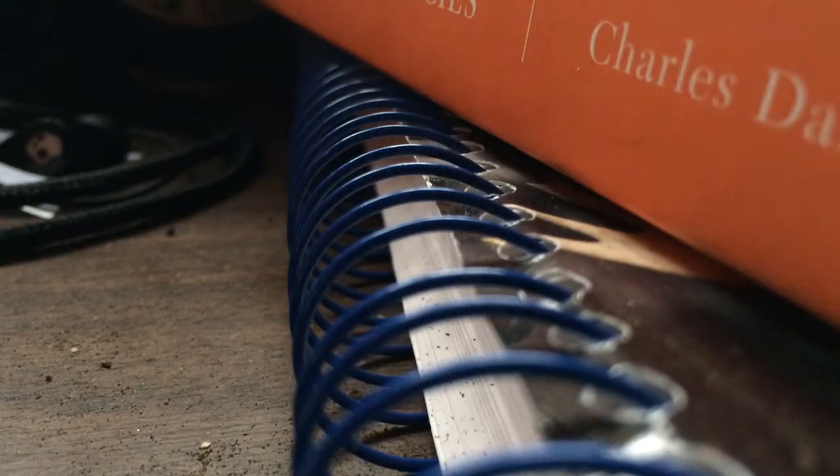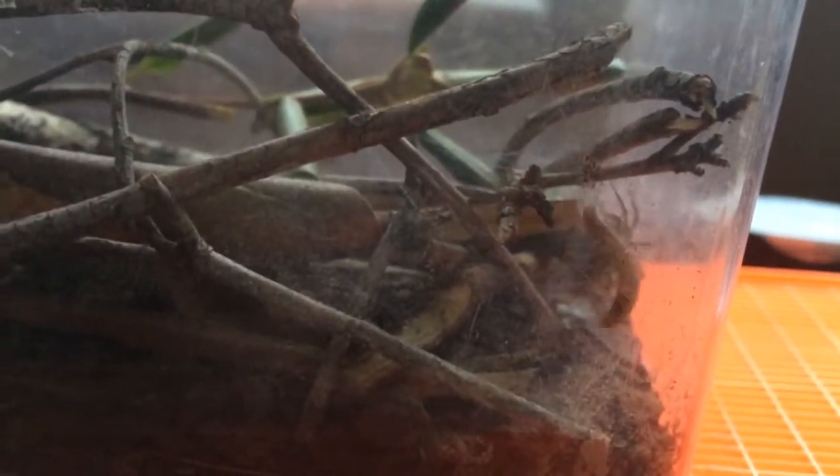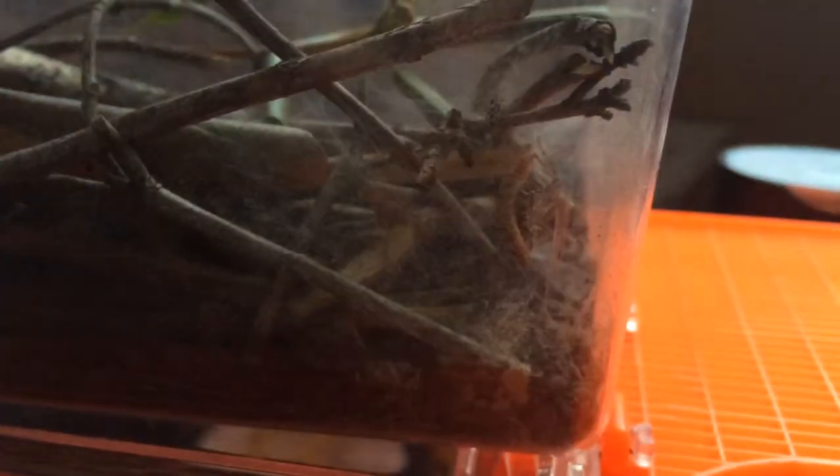I'm not going to let it get in the way of me getting stuff done this week. Alright, give him a minute. From everything I've read, they have pretty good feeding reactions — they almost always eat when they have a chance. So that's great.